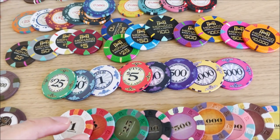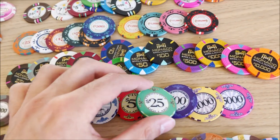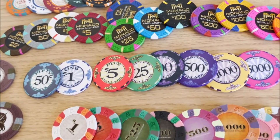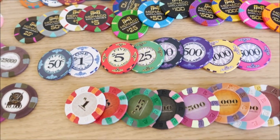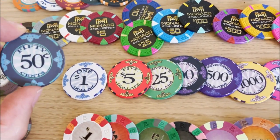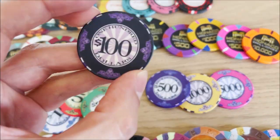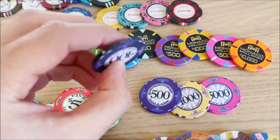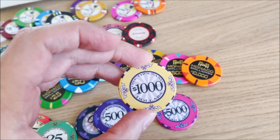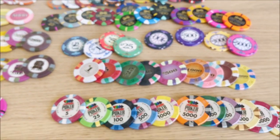Now we're getting to the more expensive chips — the Scroll Ceramics. I actually really like these chips. The problem is they're so expensive — like 12 Canadian dollars for 25 chips, which would run you 300 plus for a 500-chip set. I don't like the one dollar, five, or twenty-five in this set, but I love the hundred, five hundred, one thousand, and five thousand dollar chips. I wish I could get a large set of just those four denominations but I don't want to spend that much.